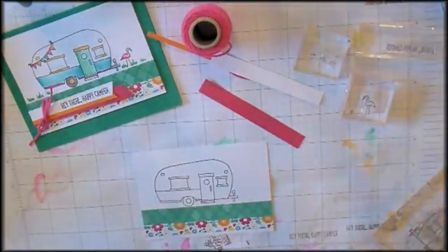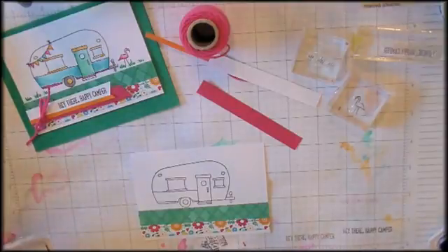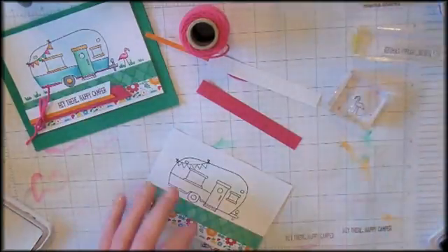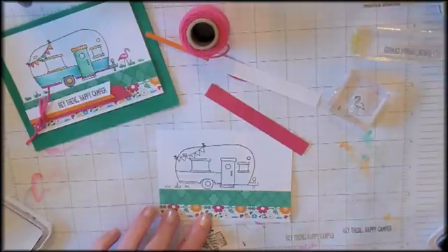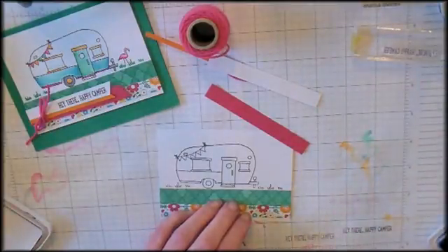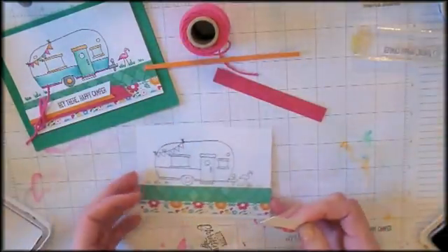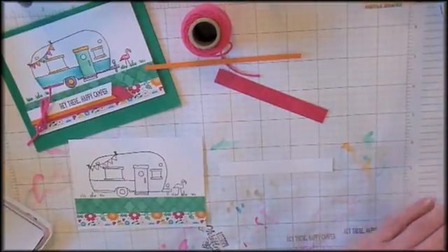Oh, how cute! Next up, a little pennant banner, and then a little grass so our camper's not floating in the air. Of course, we need a flamingo in the yard — I love this set, there's all kinds of things you can put in the yard. We're going to put a flamingo in there. And then last up for our stamping, on this half-inch piece of Whisper White, we're going to stamp our greeting. It says, 'Hey there, happy camper.'